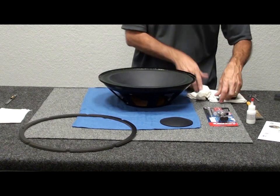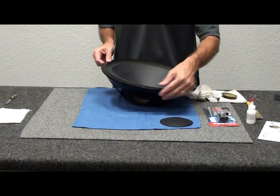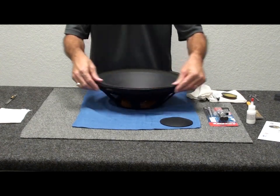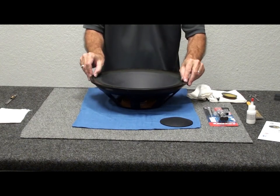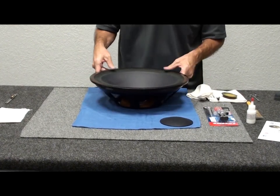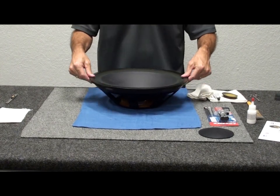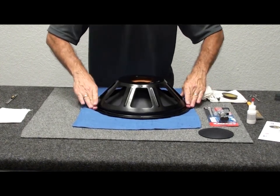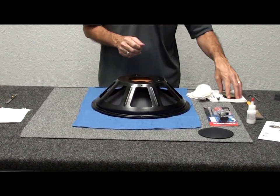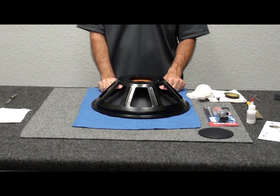We'll set the gasket in place — that will help hold the top of the cone assembly while we work on installing the weight and dust cap. Just press that down. Once it gets set in place, I'll flip it and just let that sit for about an hour. Then we'll come back, do the weight in the center with the epoxy, set the dust cap, treat the edge of the surround with our edge sealer, and we'll be done.